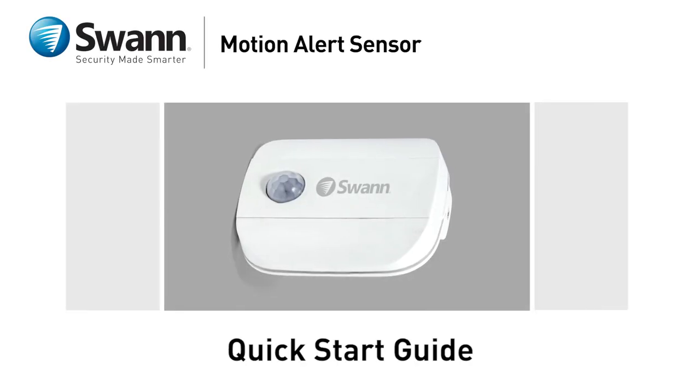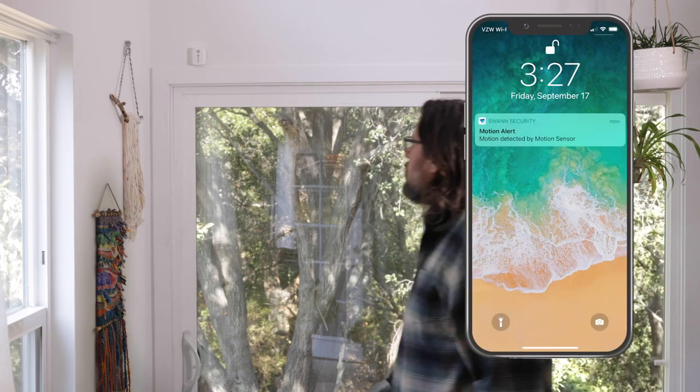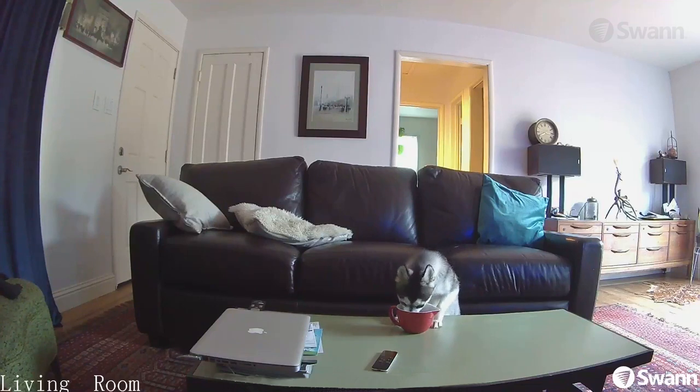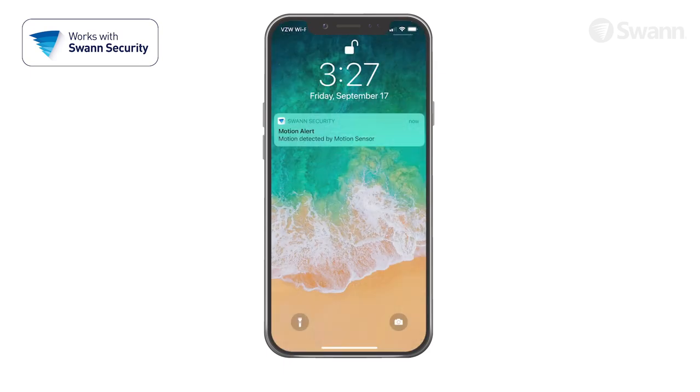SWAN's Motion Alert Sensor gives you armed and active alarm sensor protection that notifies you when motion is detected. It's great for knowing when there's somebody moving about at your location. It can even monitor room temperature so you'll know pets and loved ones are okay. Just install and pair with the SWAN Security App, and if motion is detected, you can react quickly if needed.